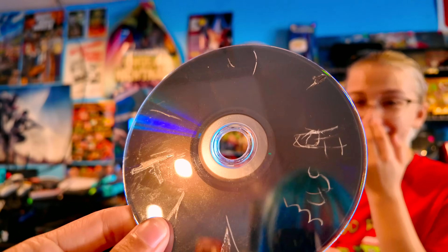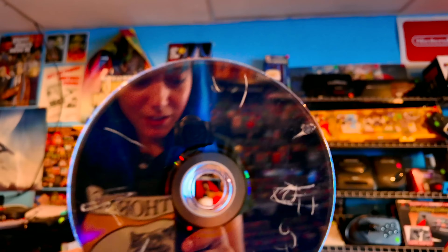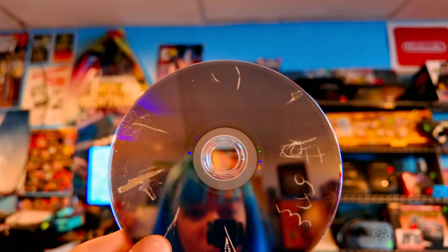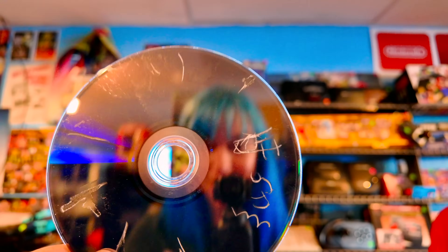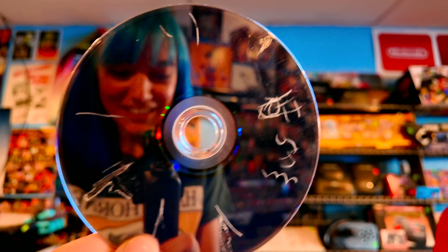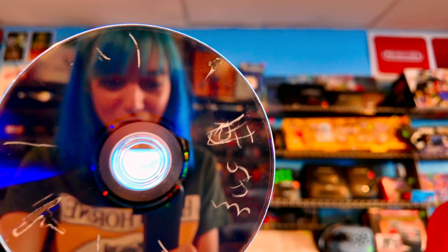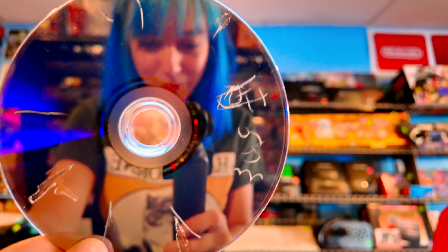This is the most upset I've ever seen everyone here, which I get. Kaylin just tried to put this in the Wii U and it didn't work, took it out. It was like, 'huh,' turned it over — 'what?' So yeah, we all kind of just had that reaction. I just happened to be holding the camera.